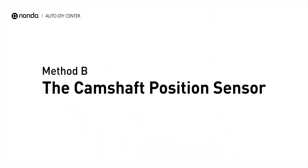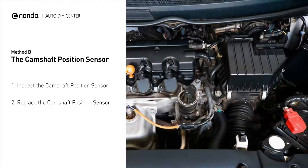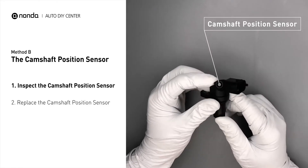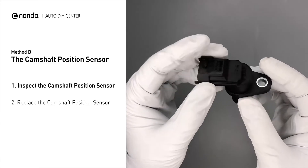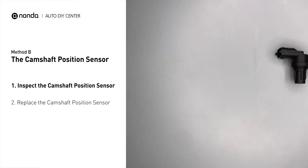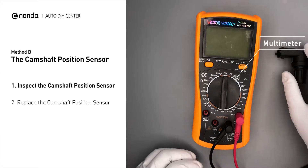Method B: the camshaft position sensor. The camshaft position sensor is located in the valve cover near the top of the engine, or they can be located at the front or rear of the cylinder head. First, carefully remove the camshaft position sensor from the vehicle. Visually inspect the sensor to make sure it hasn't been contaminated by a leak from another engine component. Use a multimeter to perform a test on the camshaft position sensor.